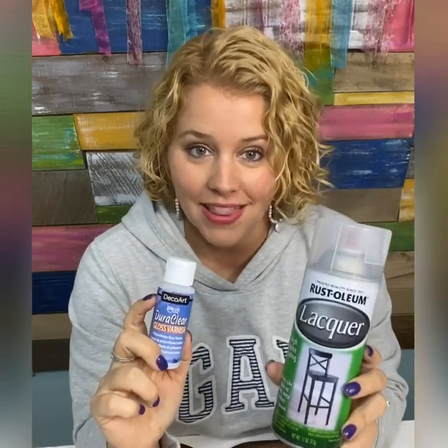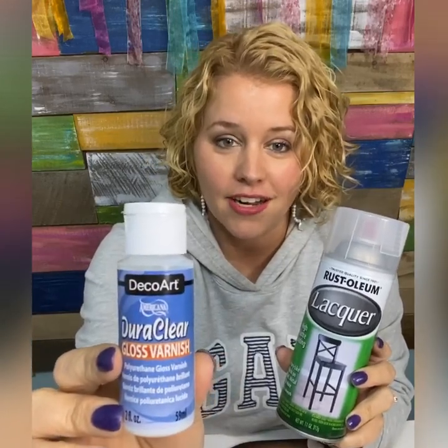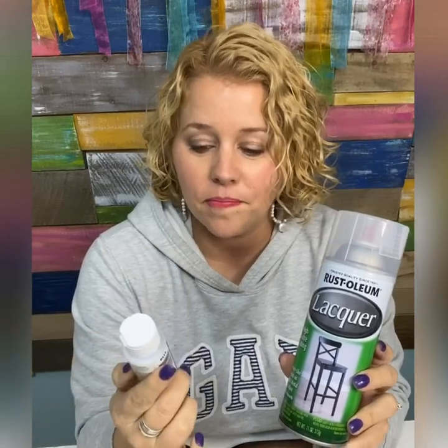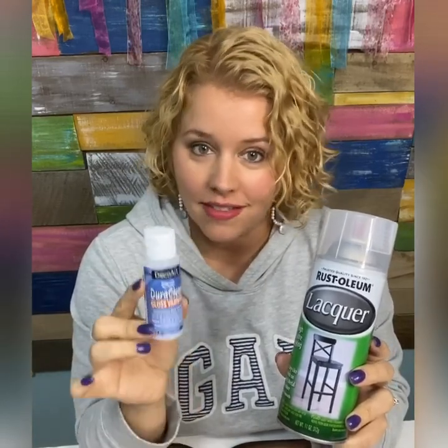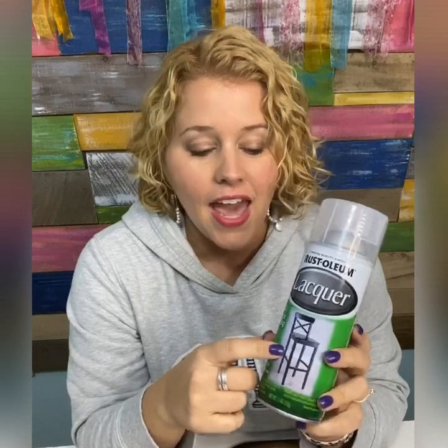The two types of sealer I have here are Rust-Oleum Lacquer Spray and DecoArt DuraClear Gloss Varnish. The DuraClear comes in three different varnishes — you can get matte, satin, or gloss. This is the gloss. The Rust-Oleum is a lacquer, and it provides a high sheen the more coats you put on it.